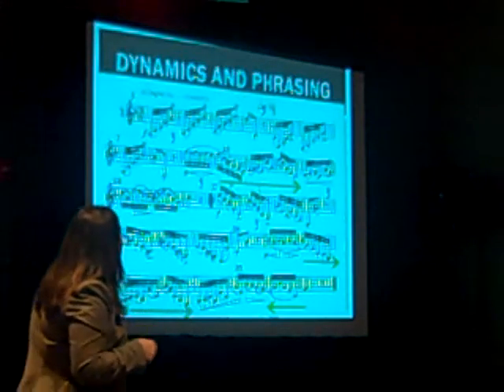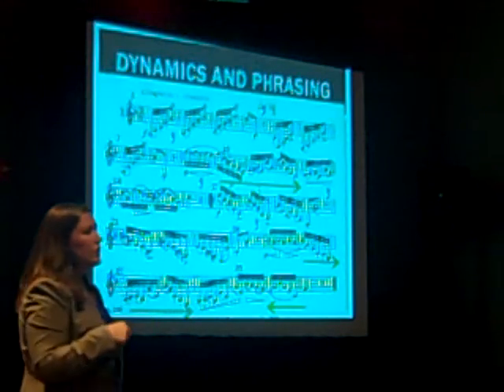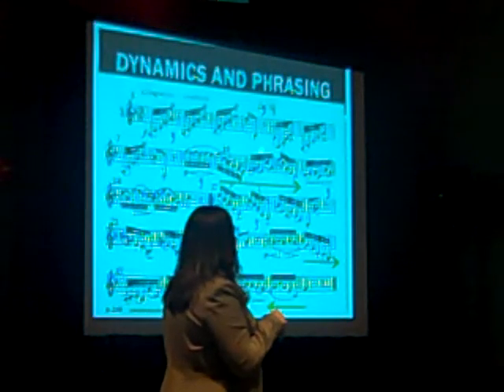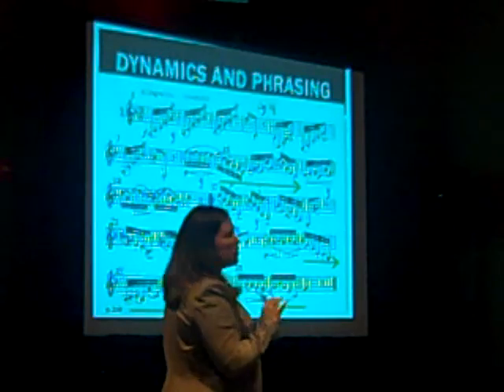When you breathe in this piece, only breathe in the rests. Don't breathe inside of a phrase somewhere. There's plenty of opportunity to breathe in those places, so just breathe there instead.